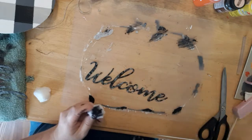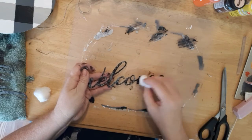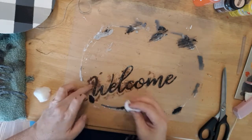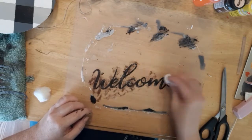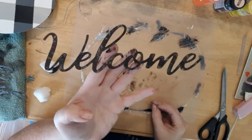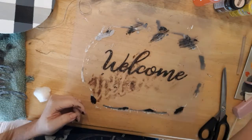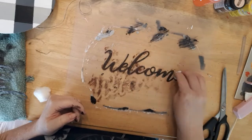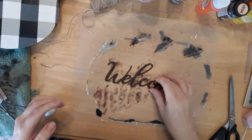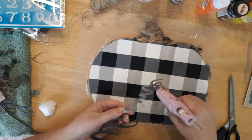Next I'm just taking some of the barn red and a little bit of the black and I'm mixing the two colors together — it gave me sort of a rusty color. Then I'm going to take the word 'welcome' and I'm going to hot glue it to the center of the pumpkin.